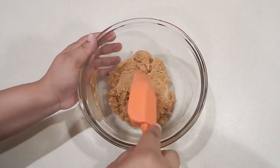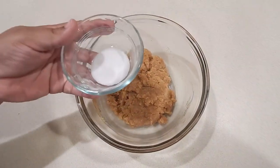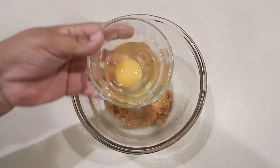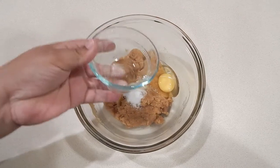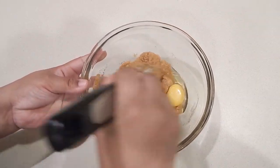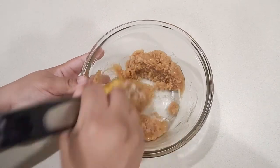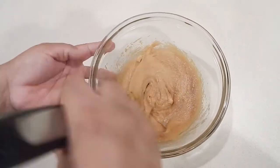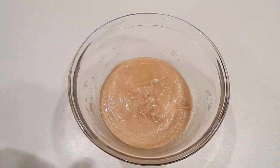That looks good. Now I can add in my salt — this is going to kick up the sweetness. I'll add in the egg, and again I'm going to whisk everything together so it's nice and incorporated.